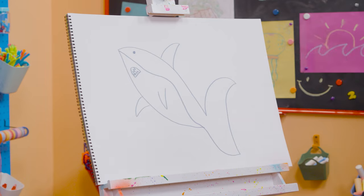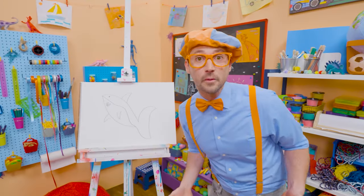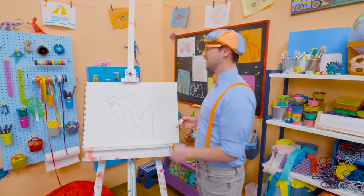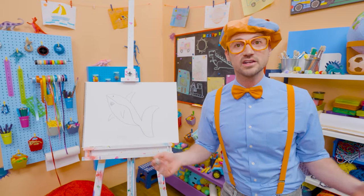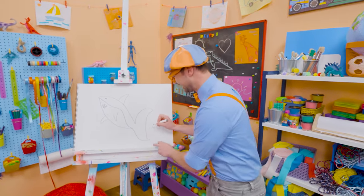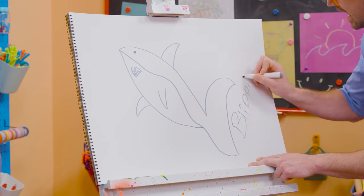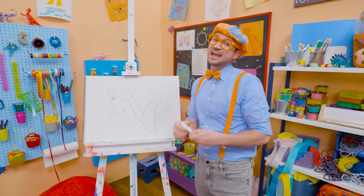Did you know great white sharks, on average, grow to 15 feet in length — that's about 4.5 meters! Well, if you love drawing with me and want to draw some more, all you have to do is search for my name. Will you spell my name with me? B-L-I-P-P-I. Blippi, see you again, bye-bye.